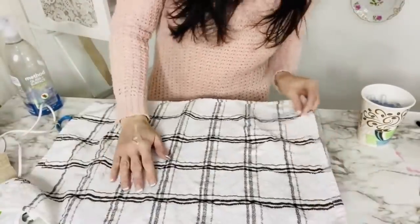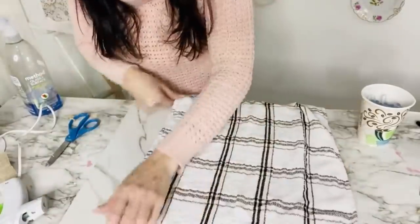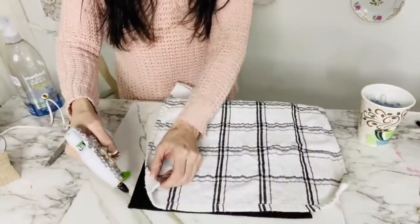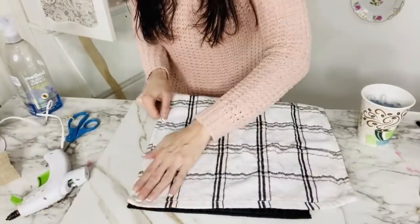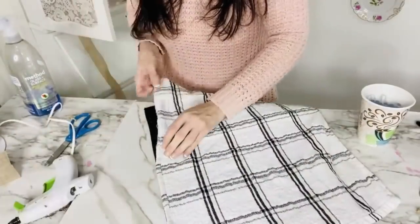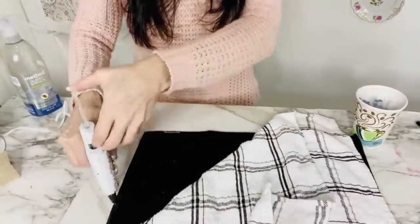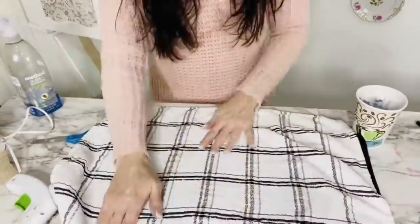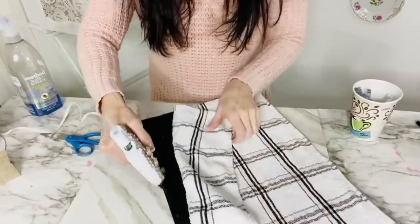For the next Dollar Tree DIY, I'm taking a black dish drying mat and black and white towels from Dollar Tree — the towels come two to a pack, both in the kitchen section. I want to create a little throw pillow by hot gluing three edges of the fabrics together. Start with the long edge, running hot glue down it. You could also use fabric glue or sew it if you have a sewing machine. I love the instant results of hot gluing. Since this is just a fun little throw pillow for decor, it works great.